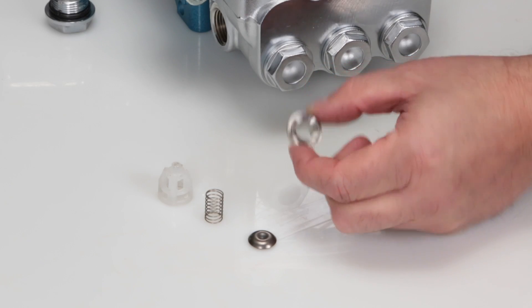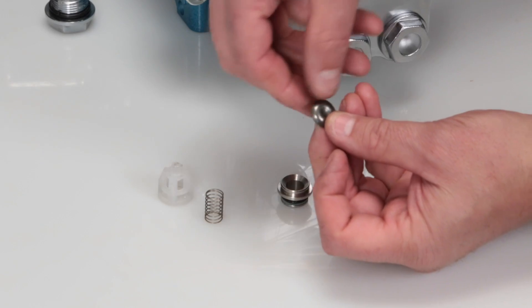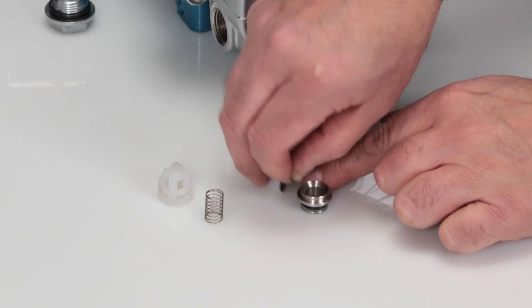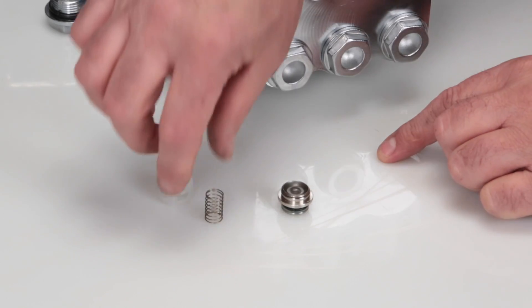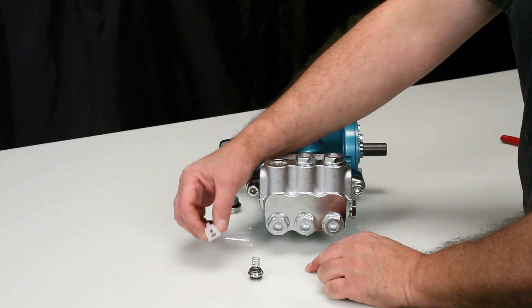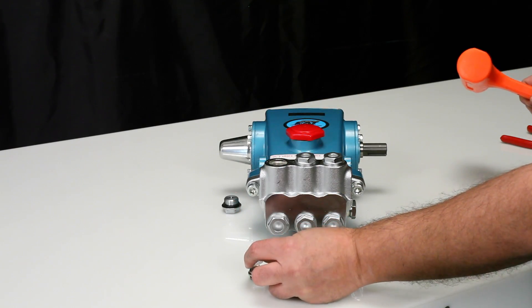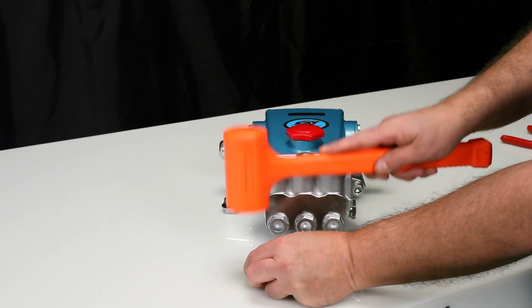To reassemble the valve assembly, place the valve seat on a flat surface with the tapered surface facing up. Place the valve onto the valve seat with the tapered surface facing down onto the valve seat. Place the spring on the valve, followed by the spring retainer. Using a rubber hammer, lightly tap into place.